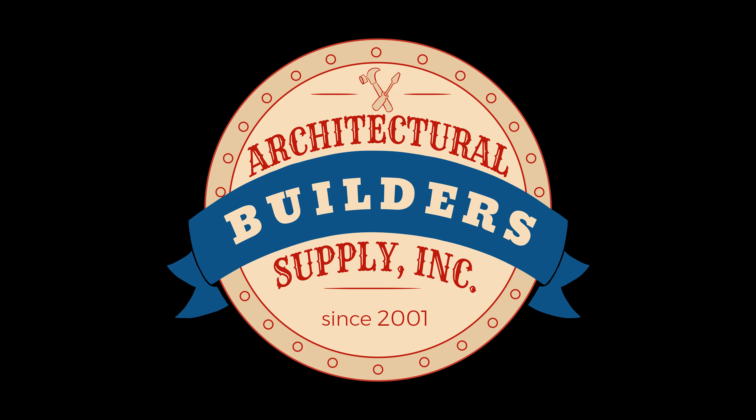Thank you. Bye-bye. Architectural Builders Supply hopes you have enjoyed this program.